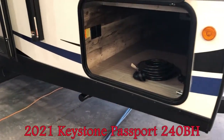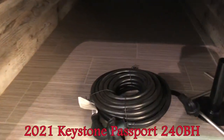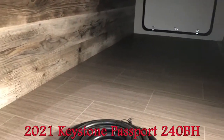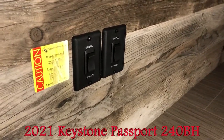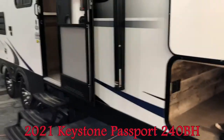Look at this great big pass-through storage — there's a sensor light right in here. You can see the nice pass-through storage. This one comes equipped with power front and rear stabilizer jacks. Look at how the controls are conveniently inside, not exposed to the elements, mud and etc.